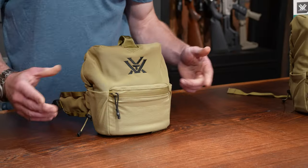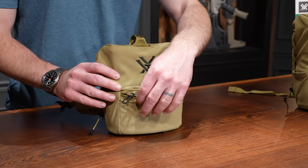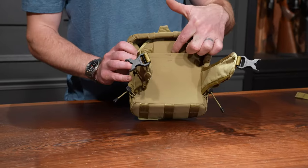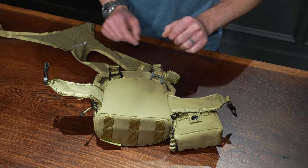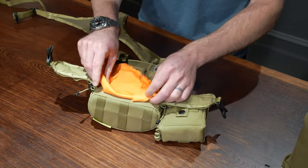Storage and modularity are a big component of the Glass Pack Pro. As far as pockets and compartments go, you get two on each side, a zippered pocket in front, and two slim pockets at the rear — one of which holds the tethered blaze orange lens cleaning cloth and the other is perfect for a cell phone, GPS, map, anything like that.